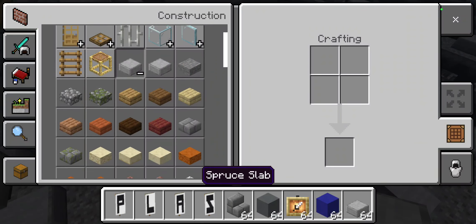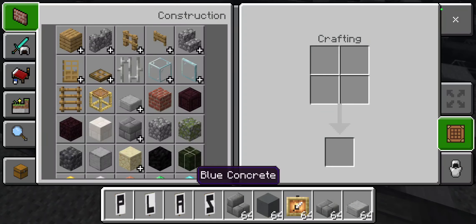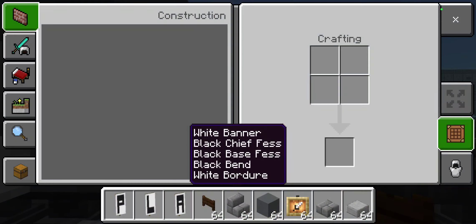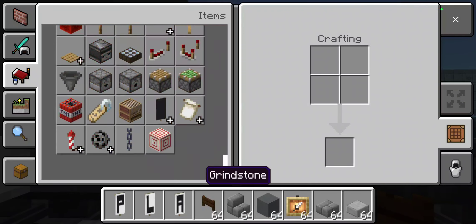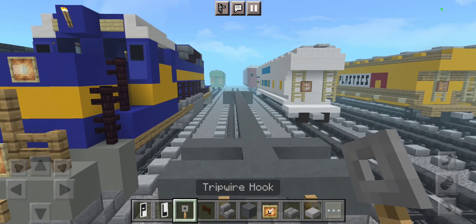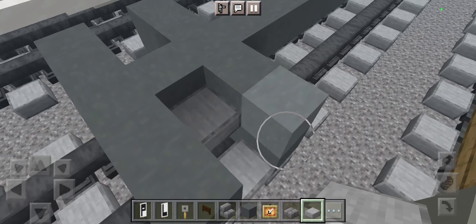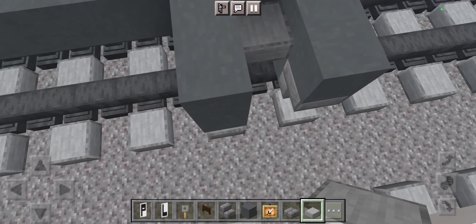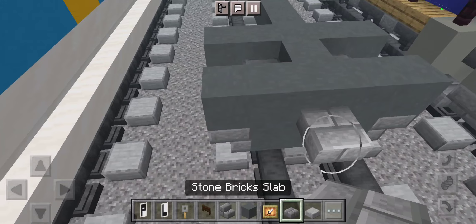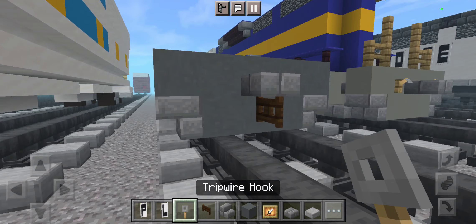Now let's take a row of stone brick — a bit of coupler — and we want to attach that to a sideways dark oak fence gate. We want to place it right here with some tripwire hooks for the air brakes. These two here. Do the exact same thing, add stone slabs to be the stairwell here. Grab another row: stone brick slab bit of coupler, then sideways dark oak fence gate, and then tripwire hooks.